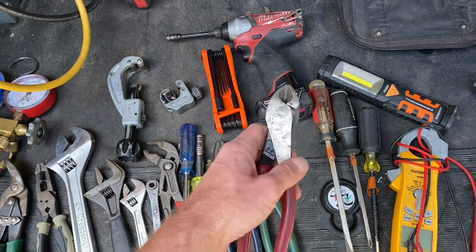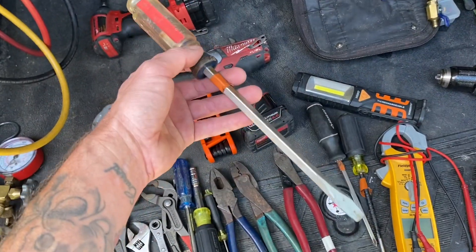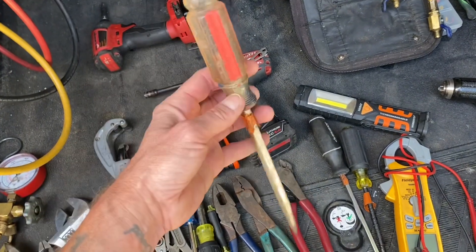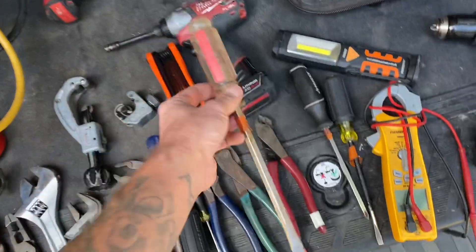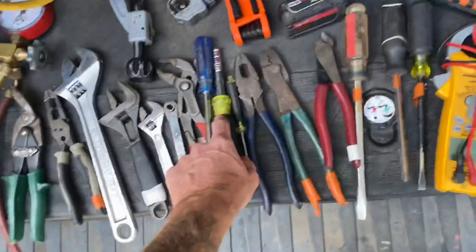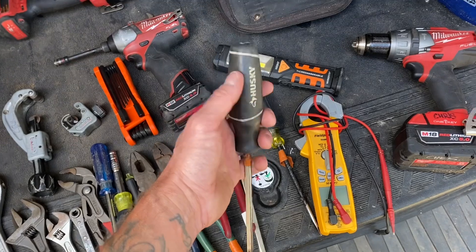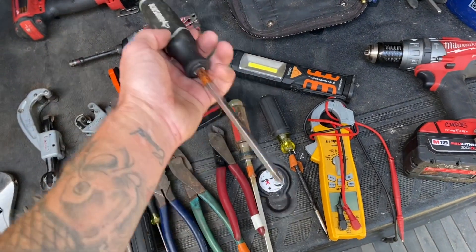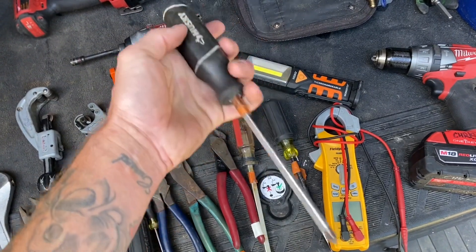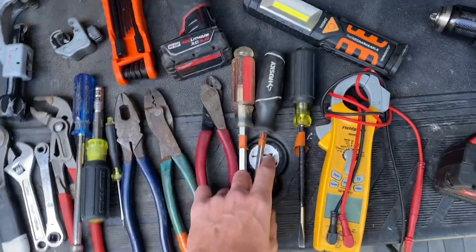A pair of wire cutters — dykes, whatever you want to call them — these are Klein, they work great. You want an old flathead screwdriver, a bigger beater one, because we don't use flatheads to actually turn screws — we use them for pry bars and chisels and everything else. Phillips screwdriver too. It'll come in your 6-in-1, but it's good to have separate ones. You can get Husky brand sets of about 15 screwdrivers for around 20 bucks and they're really good.